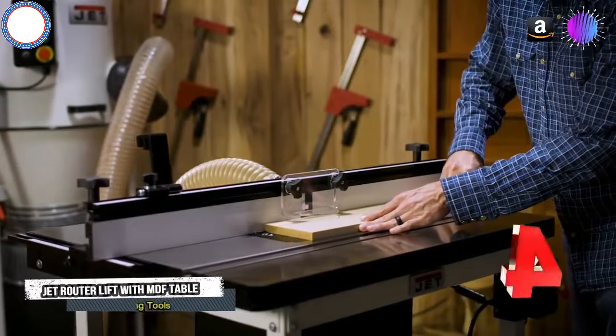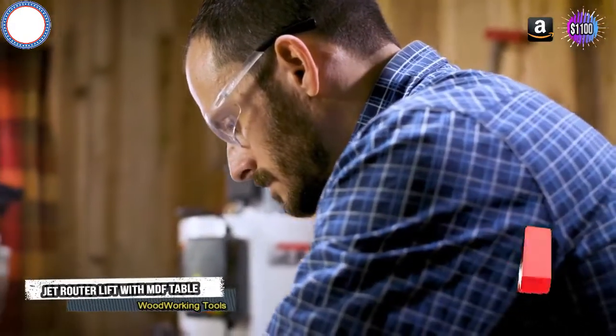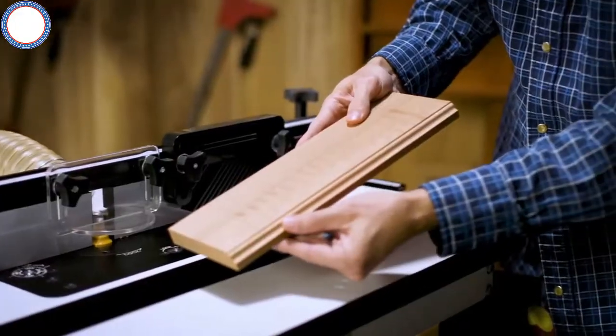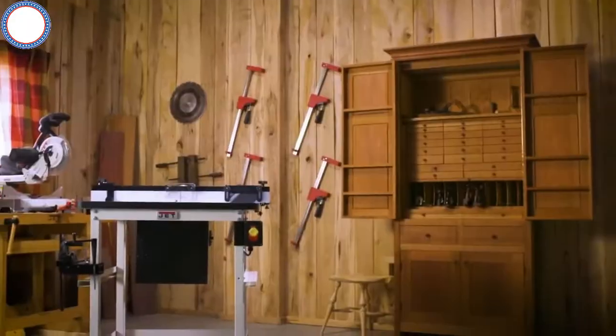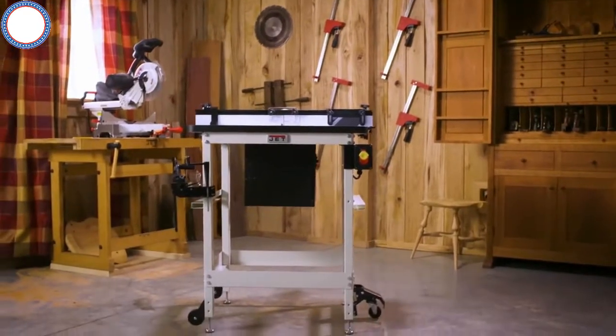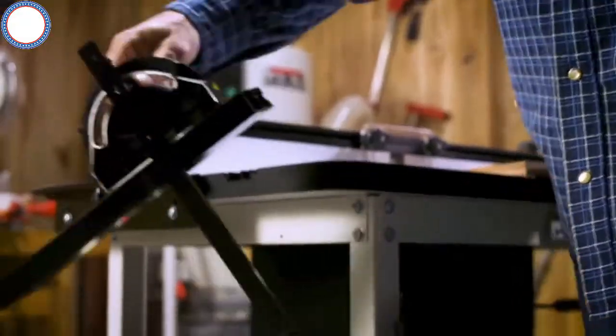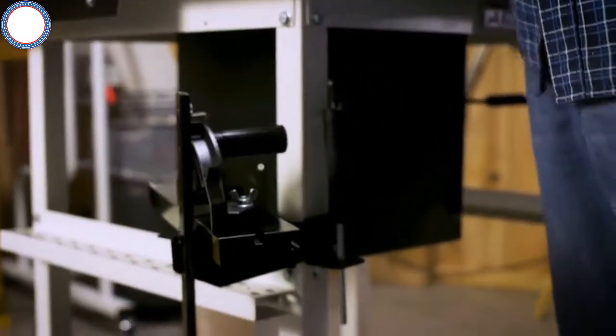Jet is fully committed to quality, innovation, and service. Each and every product is designed to empower woodworkers to do more in their craft. That's why Jet is proud to introduce the Jet Router Table — the complete router table solution. Fully customizable, it can be completely tailored to the needs of your shop.